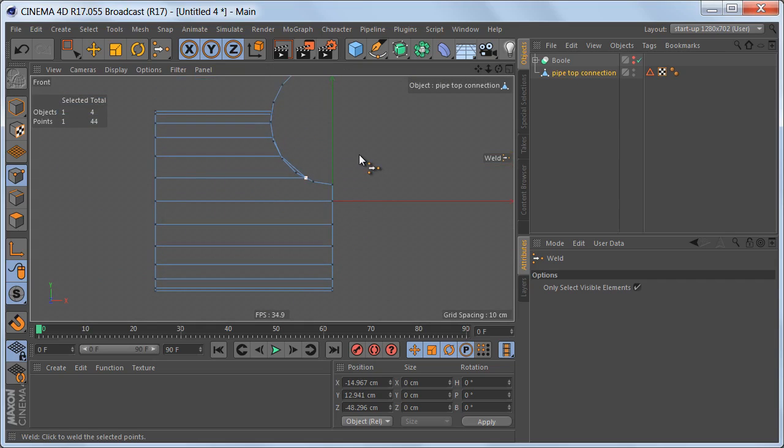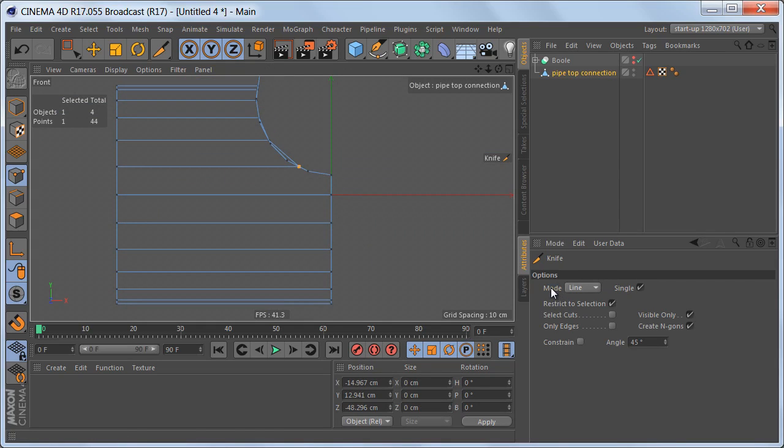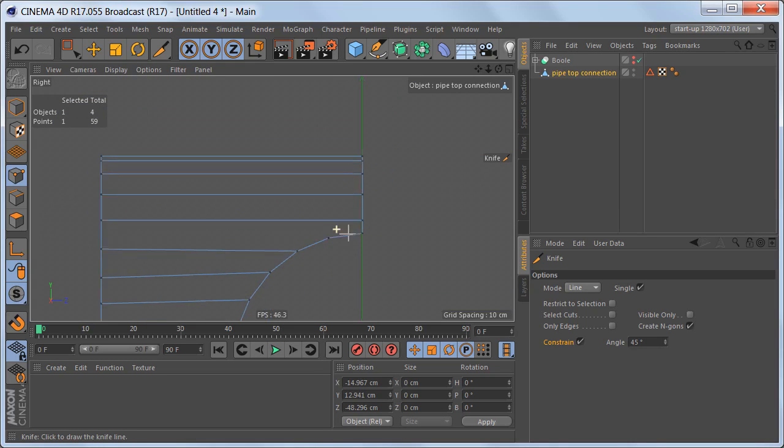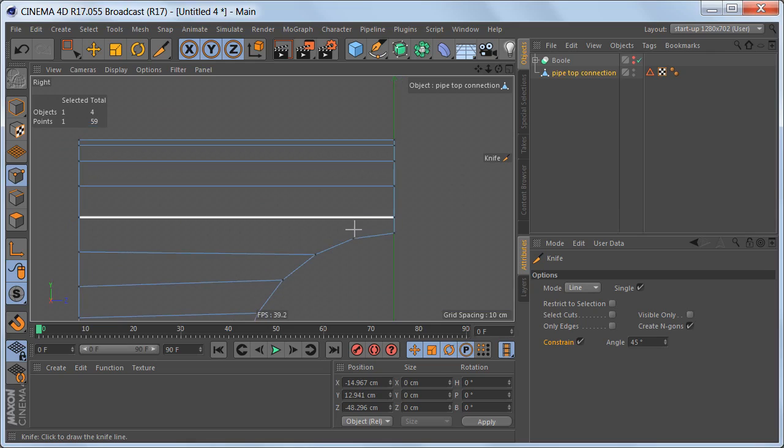Let's grab the knife tool and use it in line mode. I'm going to switch off restricted selection and visible only, and constrain the angle to 45 degrees so I can make straight cuts. You could also just hold down the shift key when you make a cut to create a straight line. I've made these two cuts here, and on the top cylinder we need more geometry here and another edge loop up here.